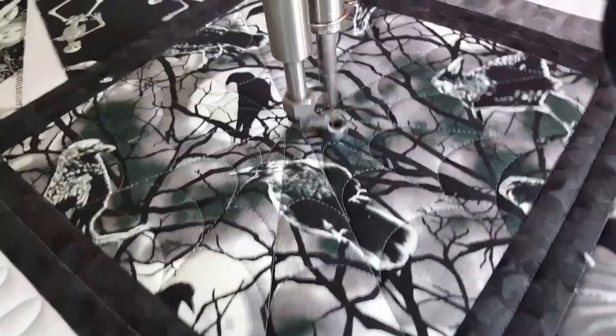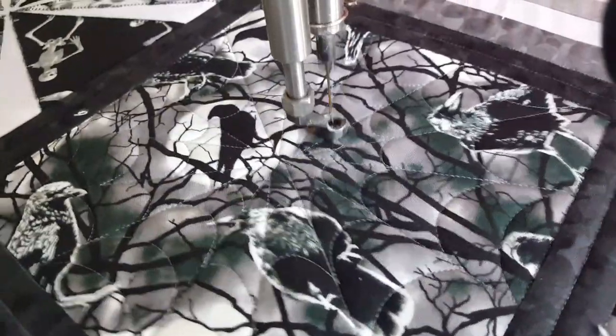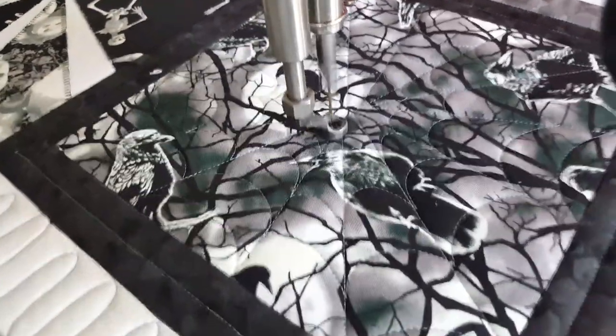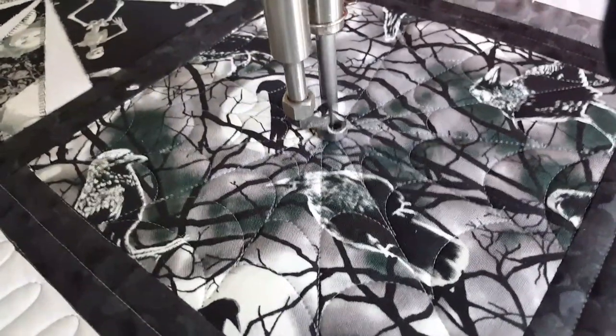I hope you all found a little bit of inspiration from today's short video. If you want to see more of this awesome Halloween quilt, make sure you check out my Patreon page at patreon.com/NataliaBonner. Have a great day everybody!